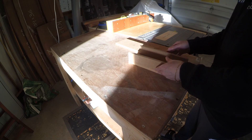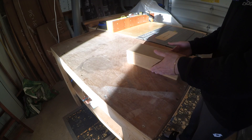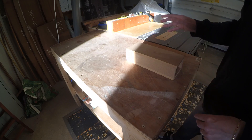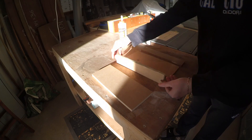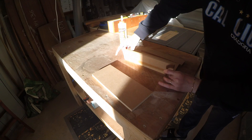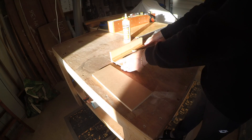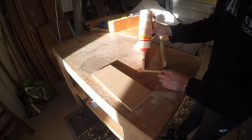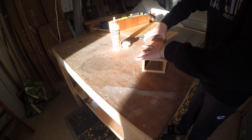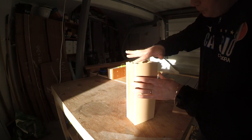The sides will go inside of the box, like this. There will be no screws used, purely glue — not even nails. Let's do this.